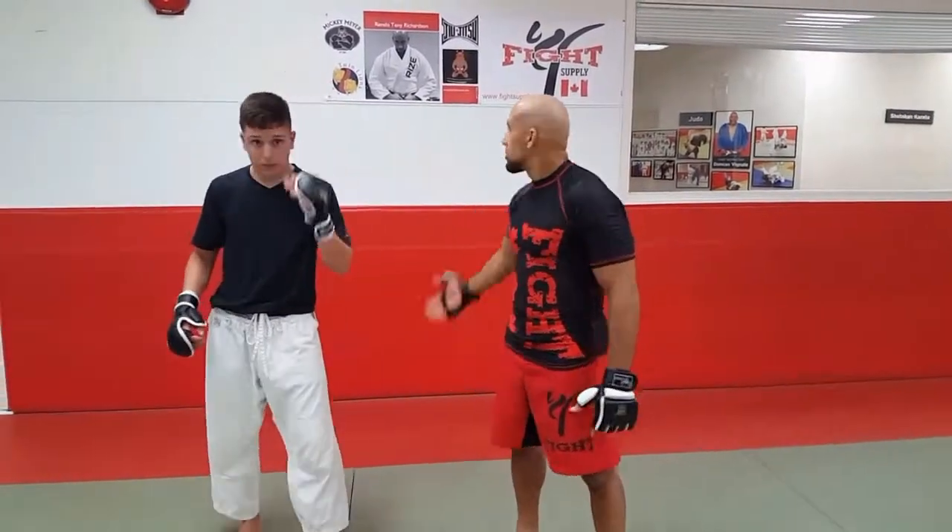Hey everybody, it's Richie Tony Richardson, The Modern Day Samurai, and welcome to my YouTube channel. Brought to you by Fight Supply Canada, and I have here with me Wolf, and tonight we're doing MMA.